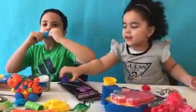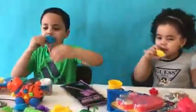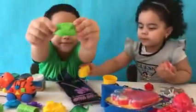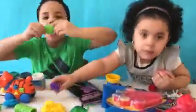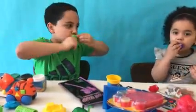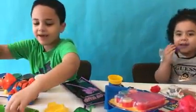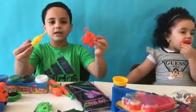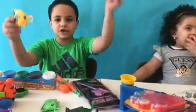And a green. A green. Green. We have yellow, and yellow. Orange fish.